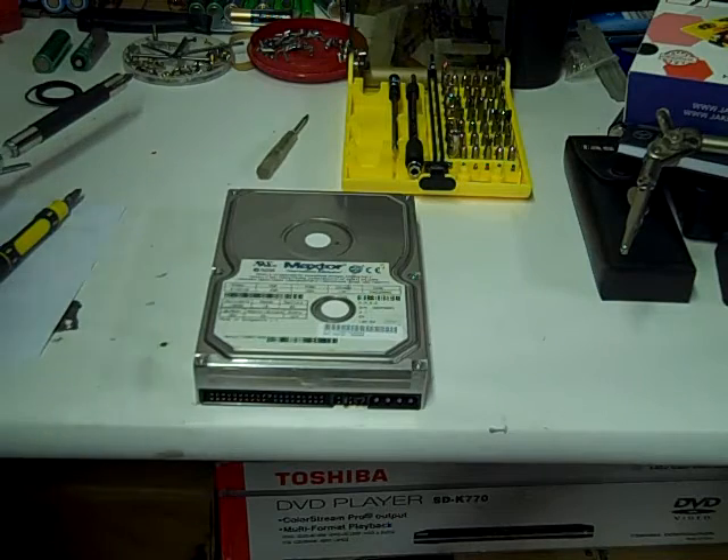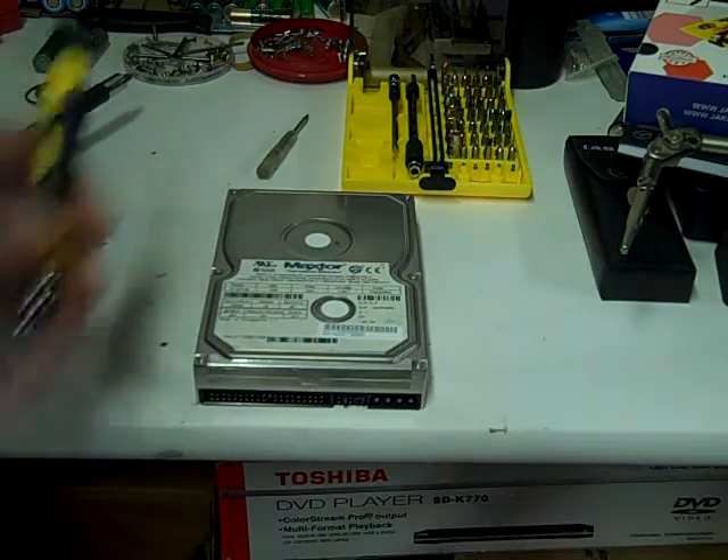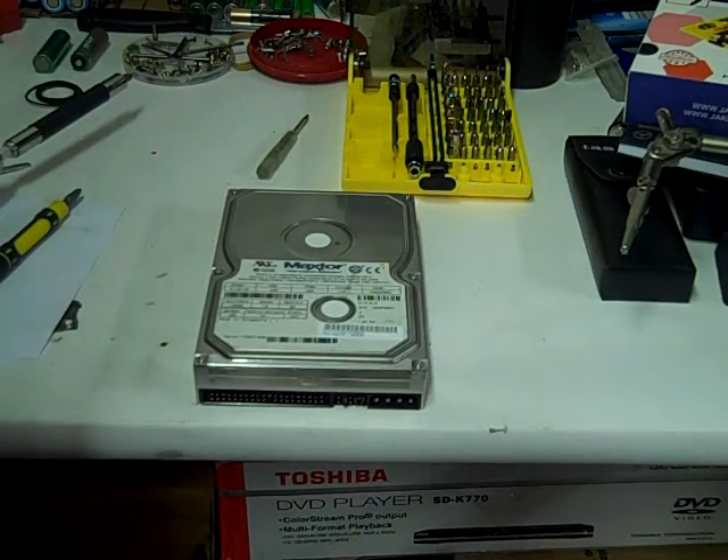How to get free neodymium magnets from hard drives and CD-ROM drives.